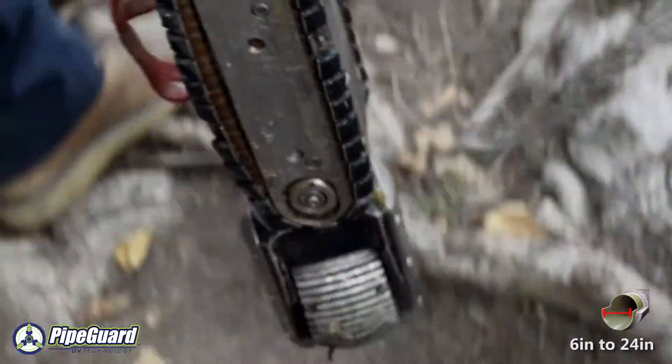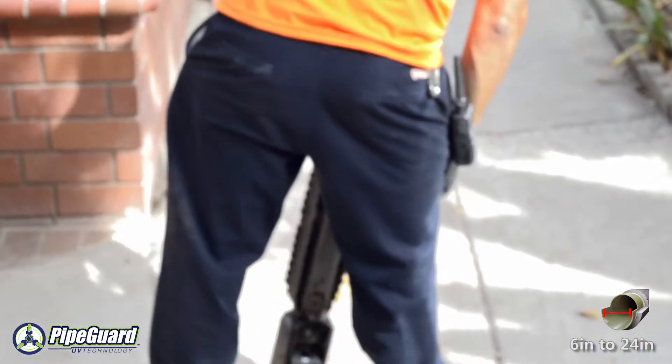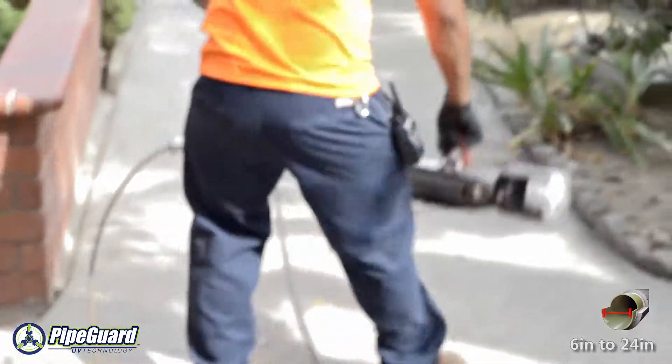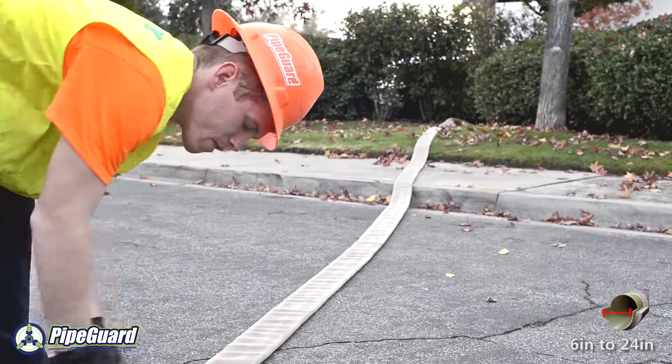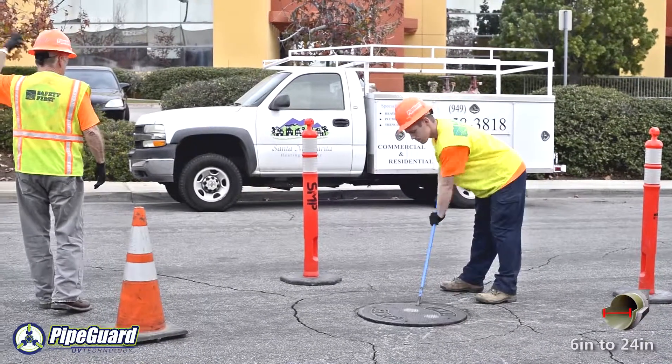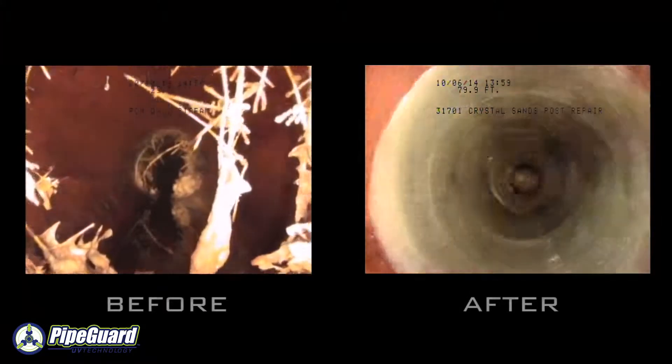Due to the simplicity and speed of our spot repair system, multiple patches can be installed in a short amount of time. PipeGuard is the leader in underground pipe repair using the most advanced technology and products available today. Please contact us with any questions that you may have.